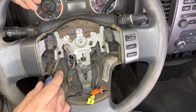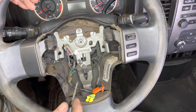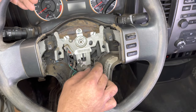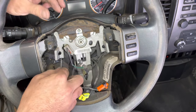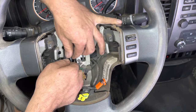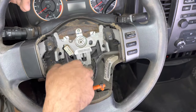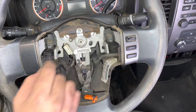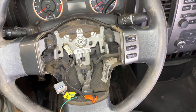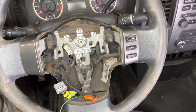Now that we've gotten that out of the way, make sure the steering wheel is perfectly centered. We need to remove our connectors for our switches — if you have radio controls you'll have a connector there that you need to remove, but since we only have cruise control in this model we're just removing one single connector. Now we're ready to loosen the nut on the steering wheel using a 19 millimeter socket — just loosen it about five or six threads, allowing us to get the steering wheel unpressed from the shaft.